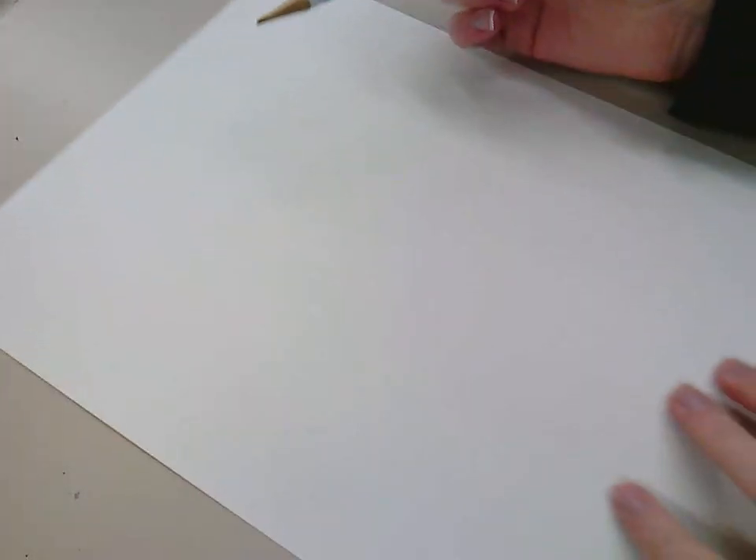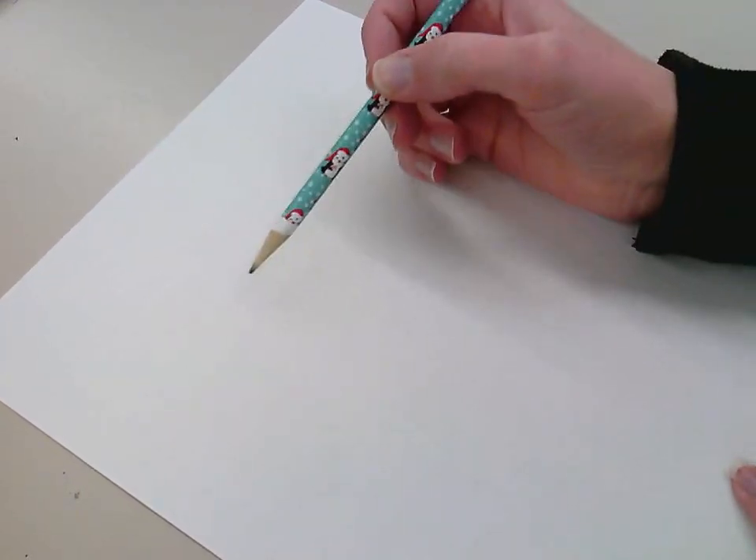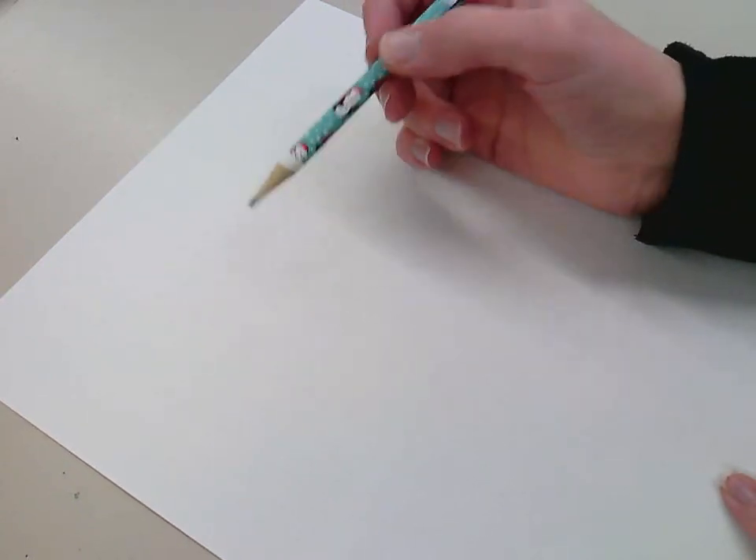I'm going to show you how to draw a portrait today. A portrait is a picture of a person and we're trying to capture their likeness and potentially their mood. For our purposes we are going to focus on the person themselves and not necessarily exactly what they look like. I'm just going to do a general portrait — not a self-portrait or a picture of anyone in particular.